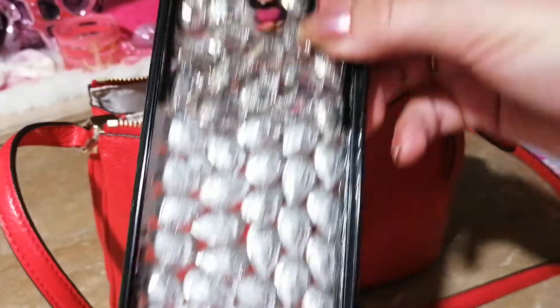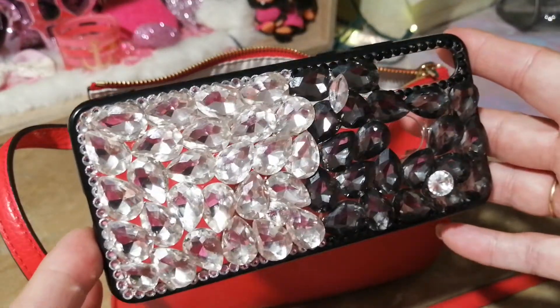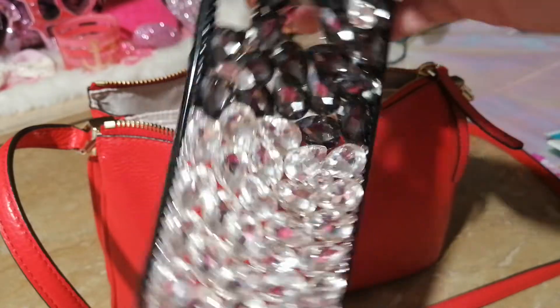Next I have my phone case because I carry my phone in the front, so I want to make sure there's room for that. It's the case I got from Amazon — all blinged out.